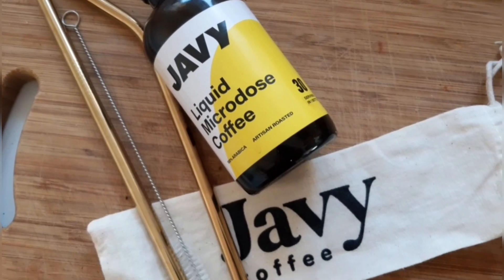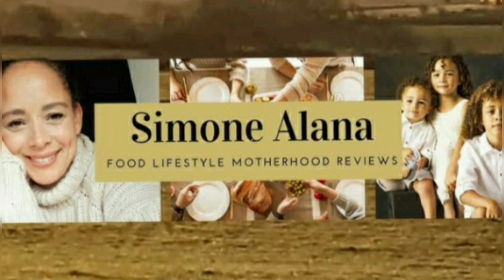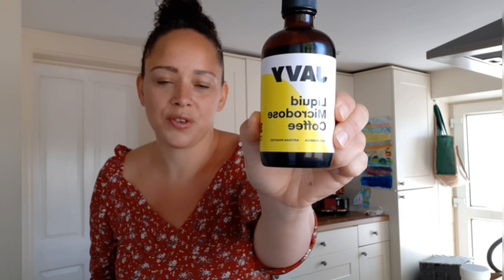Jarvie liquid microdose coffee review time. This smells amazing. Hi and welcome back to my channel, and if it's your first time here, welcome. My name is Simone. Today I'm going to be doing a review of this Jarvie liquid microdose coffee. I was kindly sent this for free by this company, and I'm really excited to do this review.